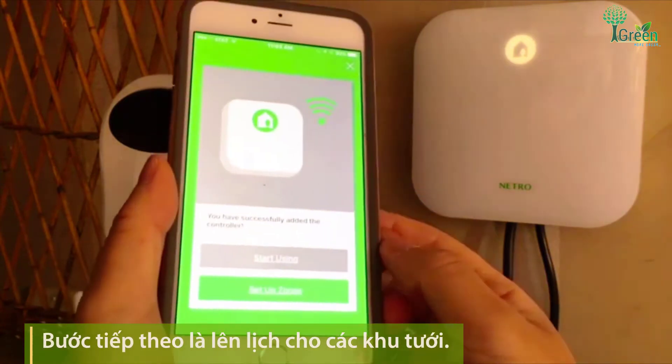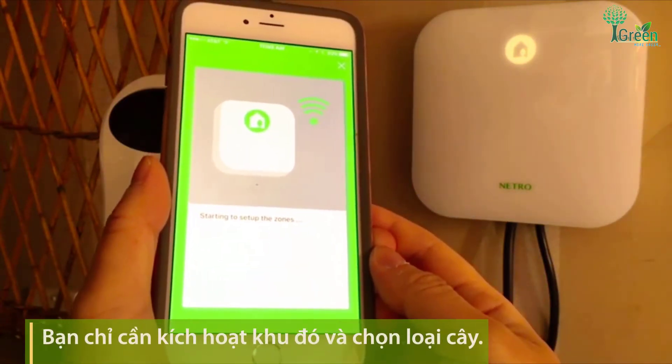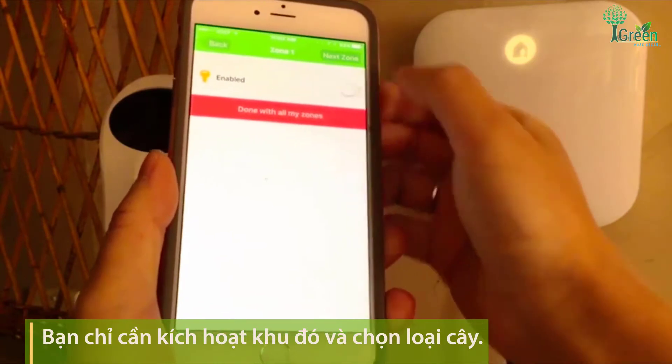The next step is to configure the zones. You simply enable the zone and choose the plant type.